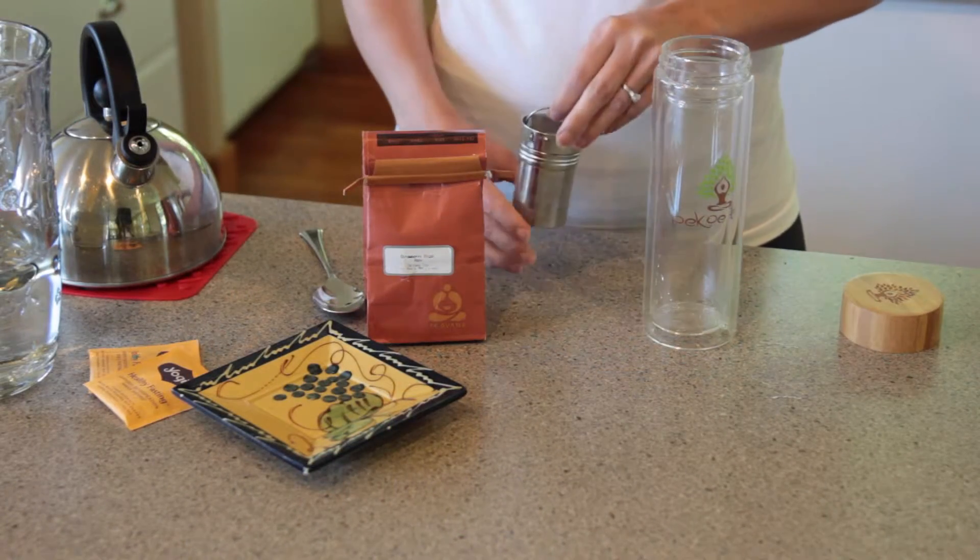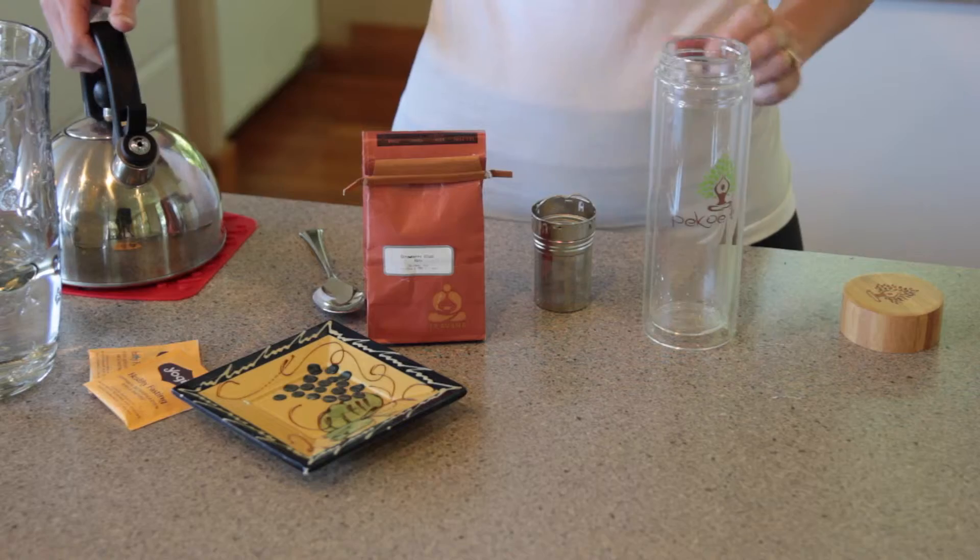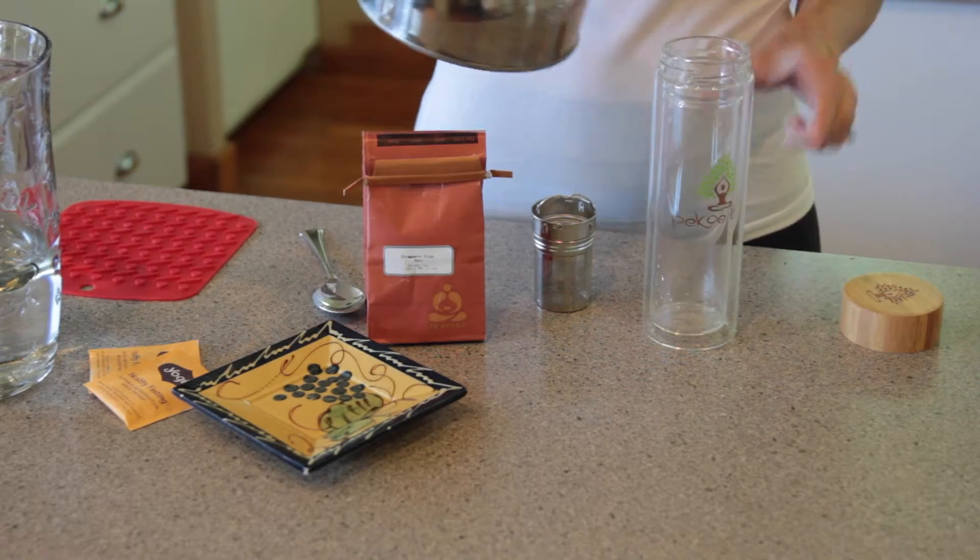Step one: go ahead and remove both the tea infuser lid and the filter. Step two: add hot water to just below the rim of the tea tumbler. Step three: use the hideaway handle to unscrew the filter lid from the basket.